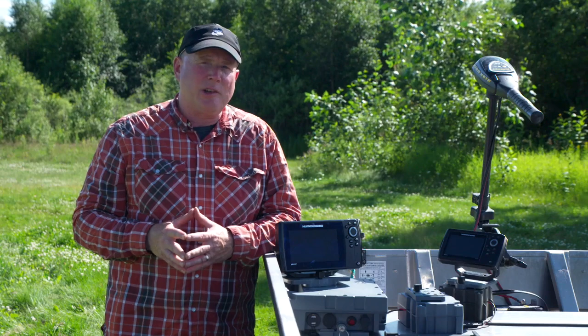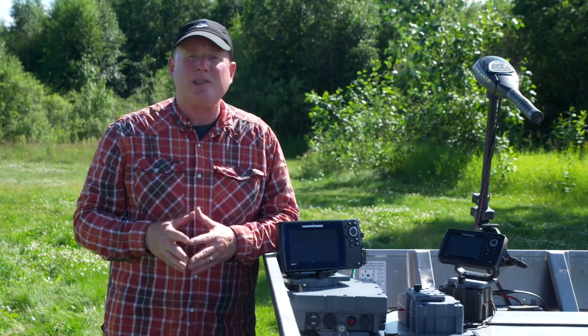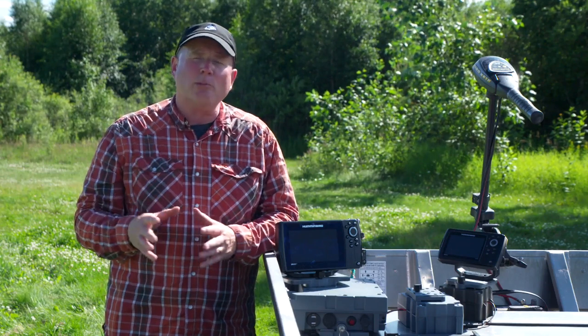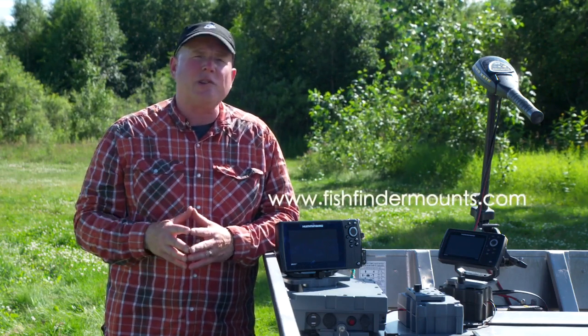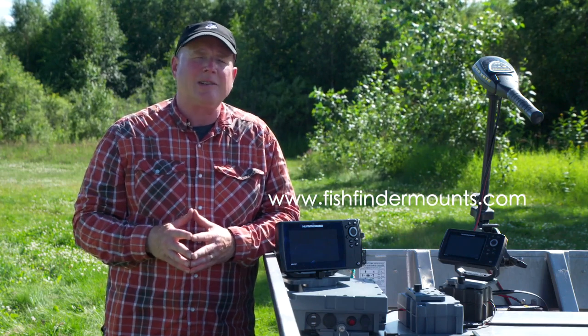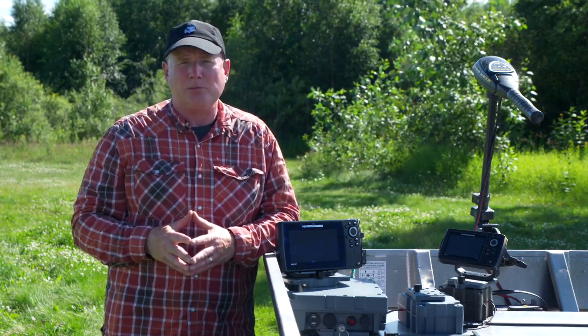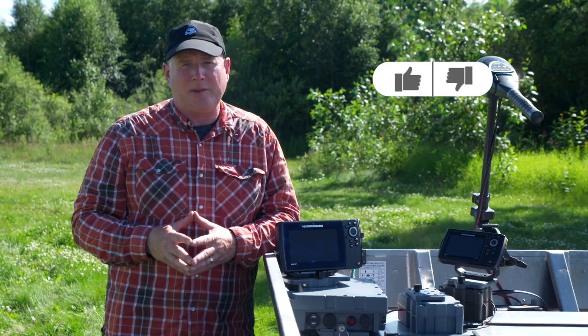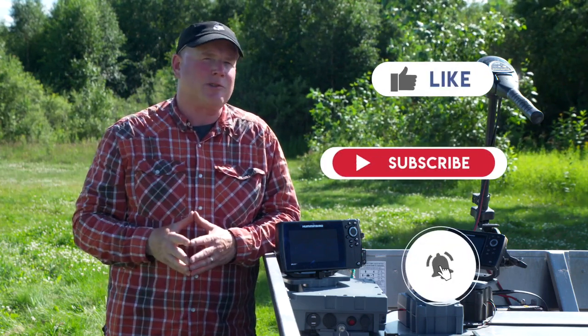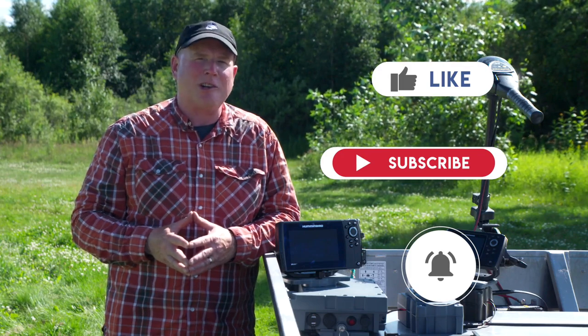I hope you've enjoyed this video and learned a little more about these units and how I like to set up my boat. Thanks for watching. If you want to learn more, check out the fishfindermounts.com website — there will be links in the description below. If you like the video, please give it a like. If you enjoy the channel, please subscribe, and hit those notification bells so you won't miss any future videos. We look forward to seeing you on the water.